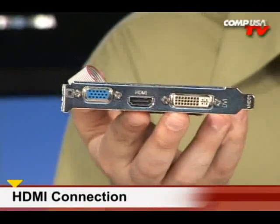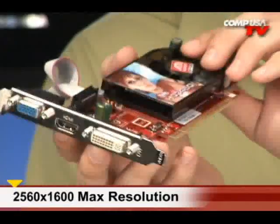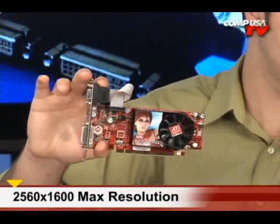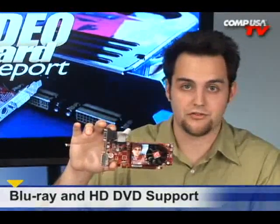You also have DVI and VGA on board that support 2560x1600. This is an awesome card for HD playback. It'll play back Blu-ray discs, it'll play back HD DVDs, it'll play back all your HD content, and it does it at 1080p on the device of your choice — your plasma, your LCD TV.